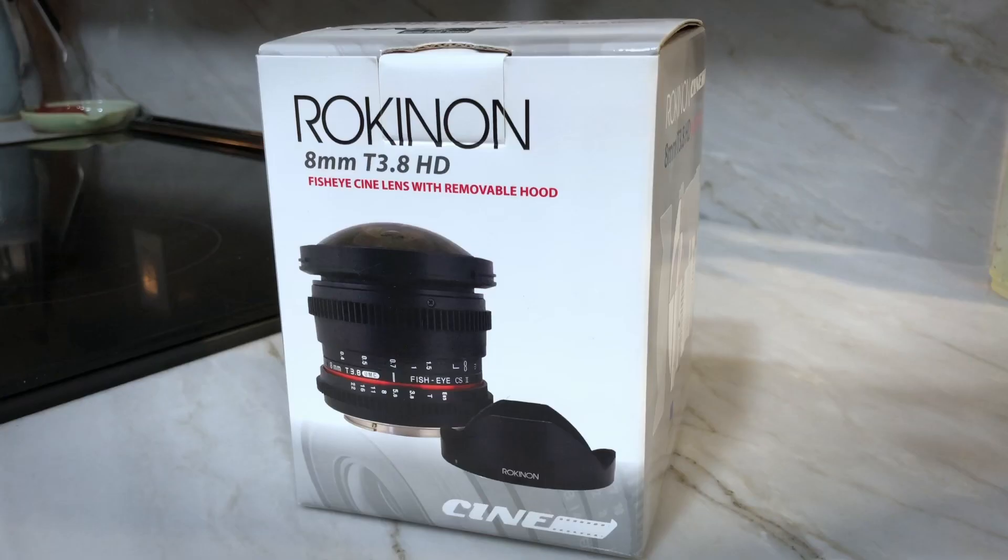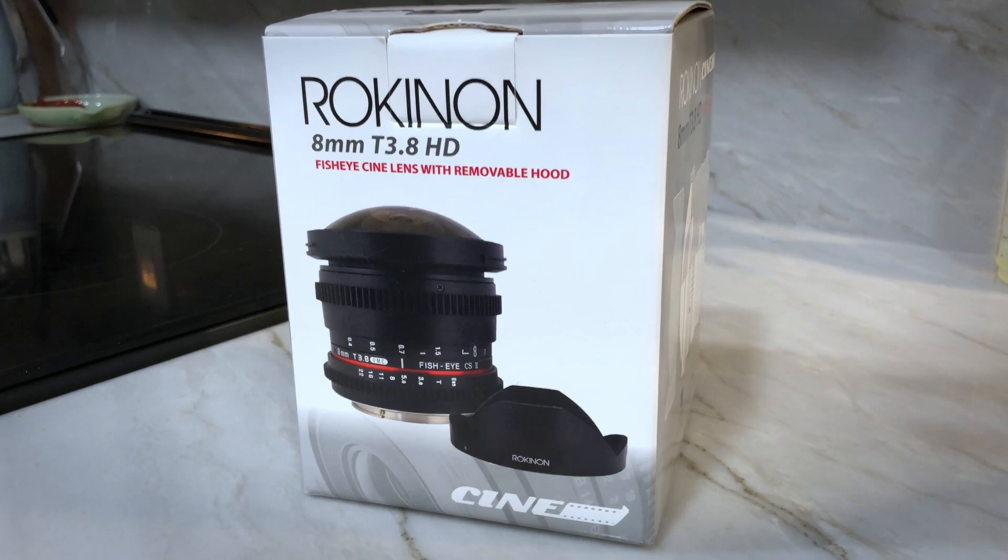I have here in my hands the Rokinon 8mm lens for micro 4 thirds format cameras, and it's a cine lens. It is really wide, super wide. It is a fisheye lens and it's also pretty inexpensive. So the question is, could this lens be the one you need to round out your cine lens collection?